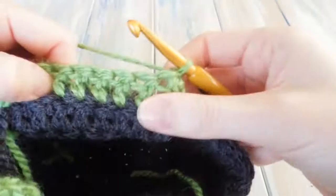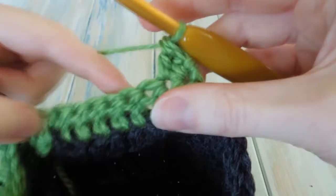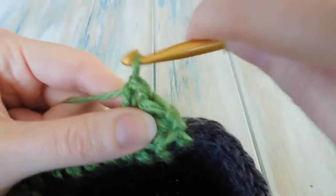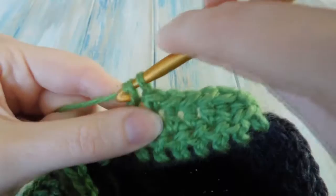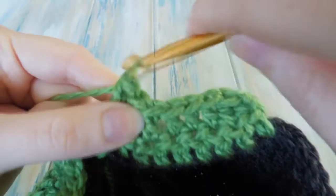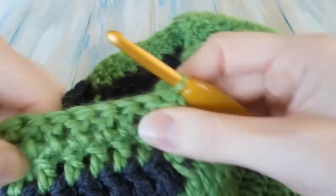Then we want to repeat the ear flap again. Turn and double crochet the first two together, then do one double crochet in the next six — exactly the same as before. Then double crochet two together, go into the next stitch, pull through two, stop, yarn over to the next stitch, pull through two, yarn over, pull through three. Then turn and double crochet two together again.